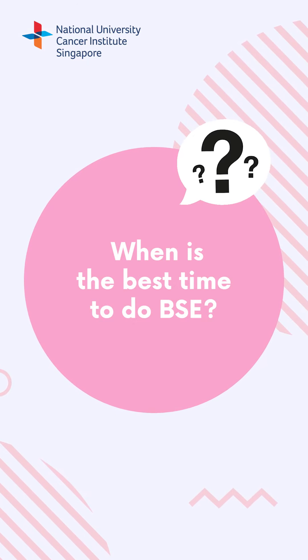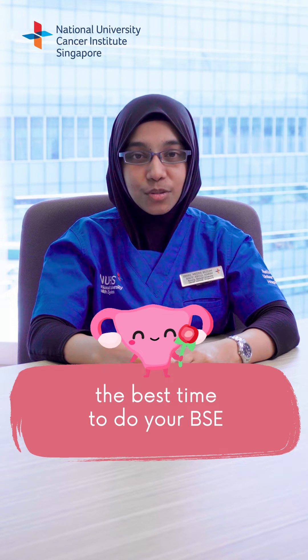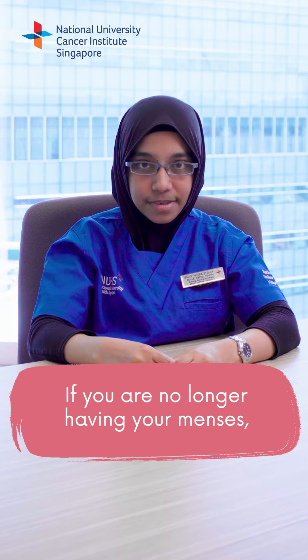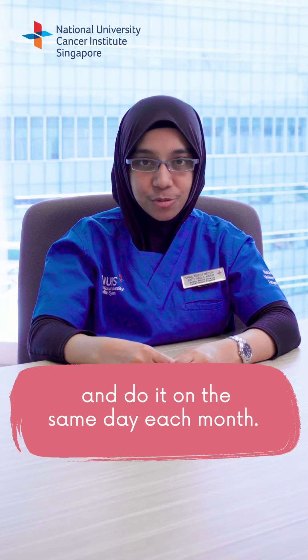When is the best time to do BSE? If you are still having your menses, the best time to do your BSE is 7 to 10 days after your menses starts. If you are no longer having your menses, then fix a particular date and do it on the same day each month.